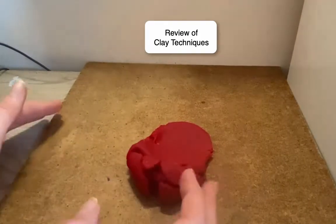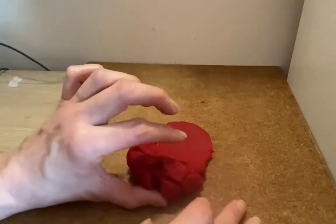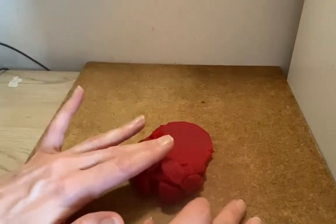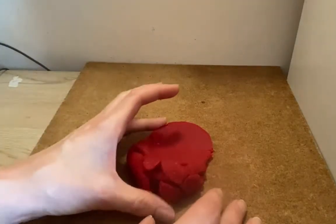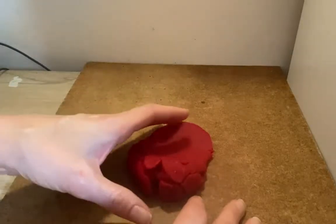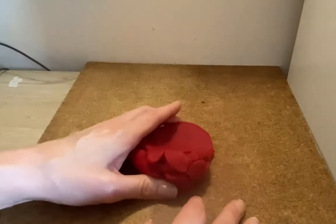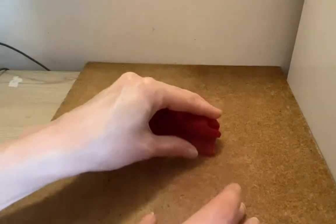Here is a review of the clay techniques that we learned the last couple of weeks. You can use this with Play-Doh, or you can take these techniques and use them with actual clay, like Model Magic or salt dough clay. You can let it dry out, save it, and paint it. But you can also do it with Play-Doh.